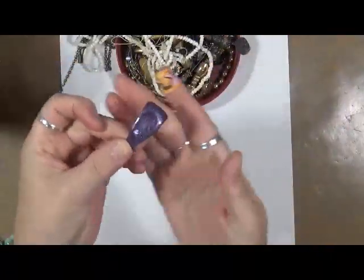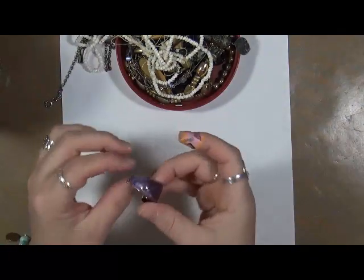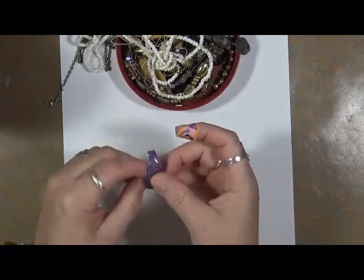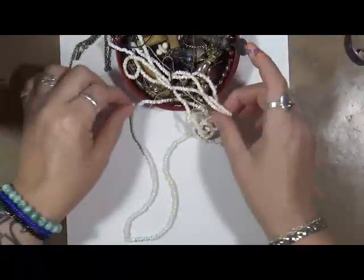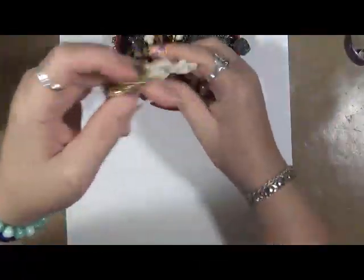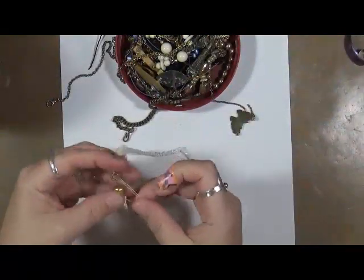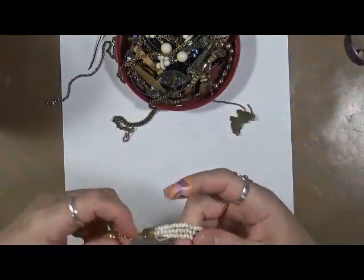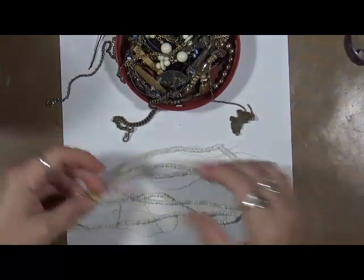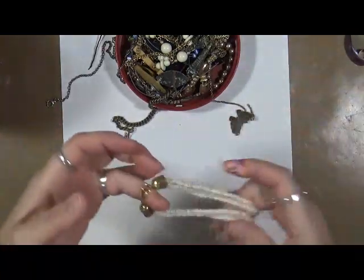Look at that. Isn't that pretty? That's really cool — that's going to go on a journal. Looks like it used to be a clip-on earring, maybe. That's really pretty. Okay, we have some beads here, or I should say a necklace — an old beaded necklace. So we can actually take these apart and use them as texture and then paint them. That'll be really cool.